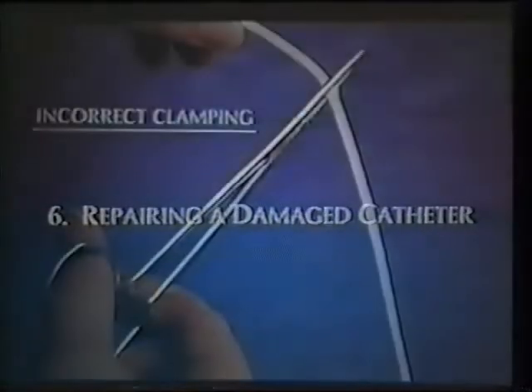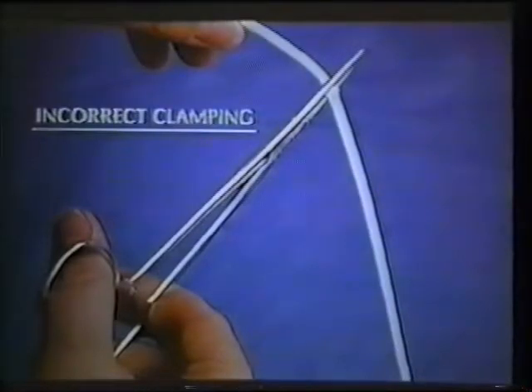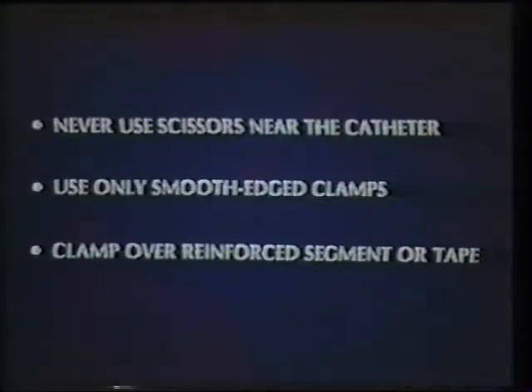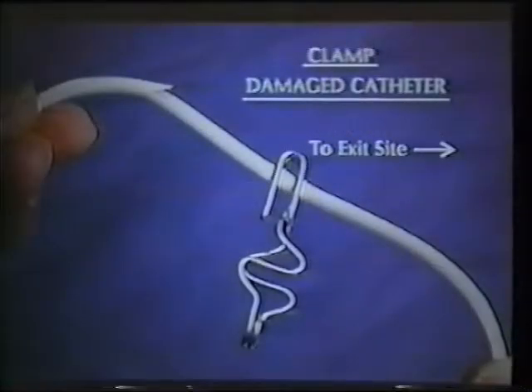Now let's look at the proper method of repairing a Hickman catheter. Catheters are most often damaged by scissors, clamps, and hemostats with teeth. Three simple rules protect the catheter: avoid using scissors near the catheter, use only smooth-edged clamps, and always clamp the catheter over the reinforced segment or applied tape tab. A damaged catheter — one that leaks, has been cut or punctured — is an emergency and should be clamped immediately to avoid blood loss or air embolus. To clamp, place a smooth-edged clamp between the damaged portion and the chest wall.